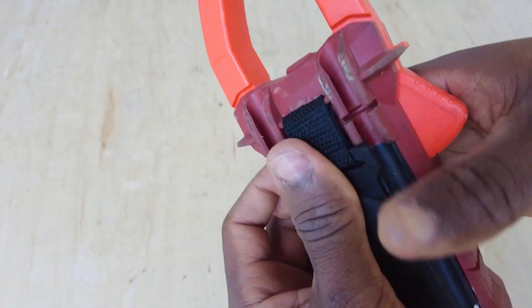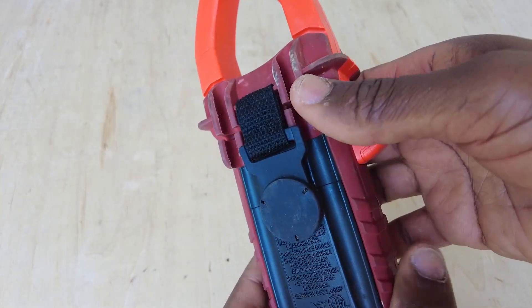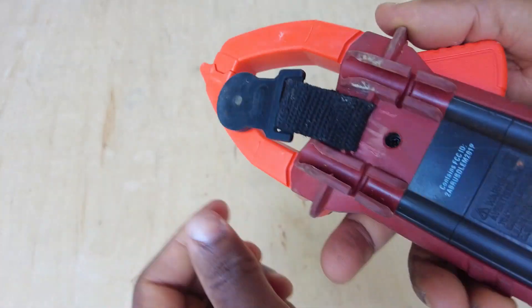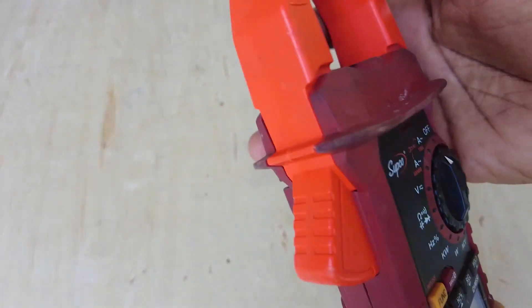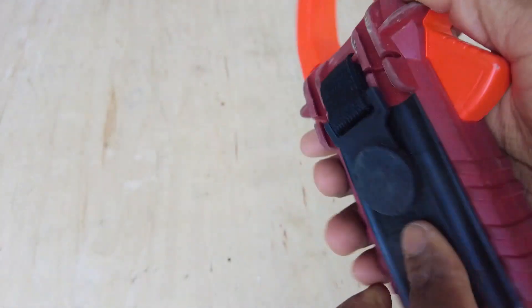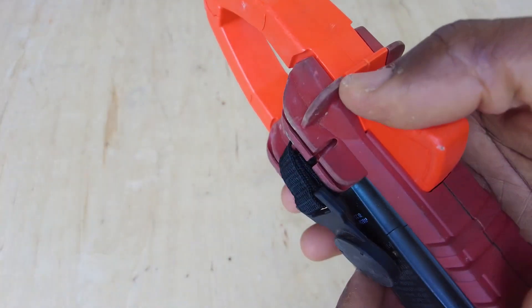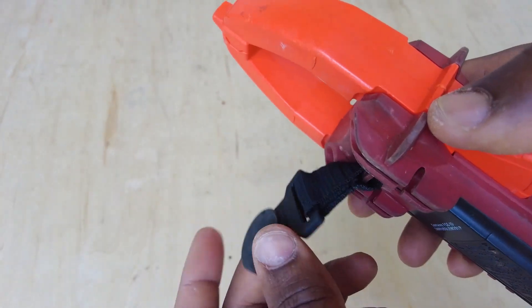Then you just connect your velcro together and it just sits like that — pretty decent against the magnet. You can also fit your meters in there as well, so it works pretty well. And these leads don't seem to be too affected by the magnetic field.